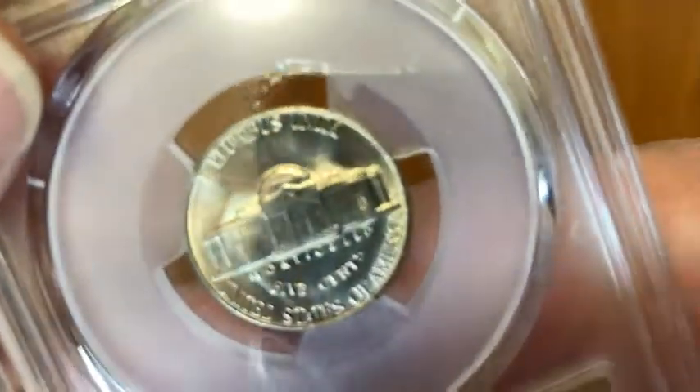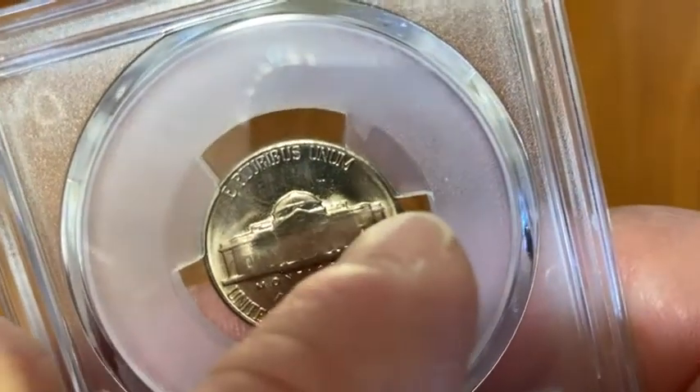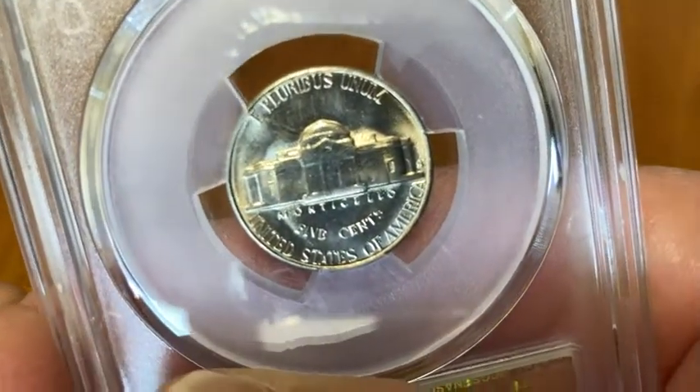Let me turn it over so you can see the reverse there. Really beautiful coin. There you see the mint mark. There's the S over there — I don't know if you can see it, it's right there to the right. Five cents. E Pluribus Unum, United States of America.